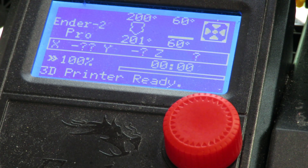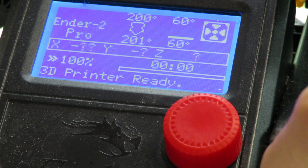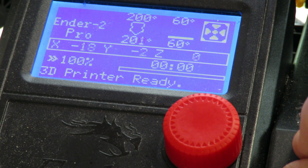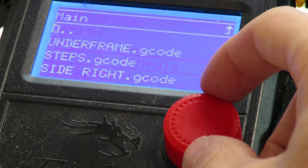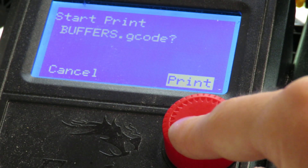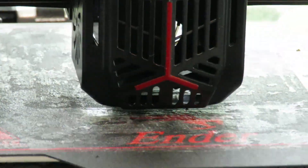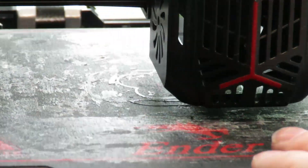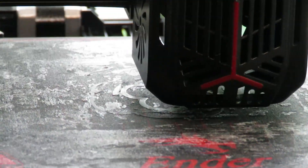Now we've got the filament loaded and the bed leveled. At this point, load the SD card that came with your printer and print the test file that is already on the card. This is the file made by the printer's manufacturer, so it should work — it's a great way to make sure your printer is fully set up. As we can see, if we've done our bed leveling right and loaded our filament correctly, it's going to start printing, and we just wait for it to finish.